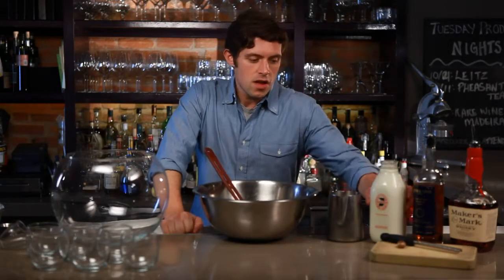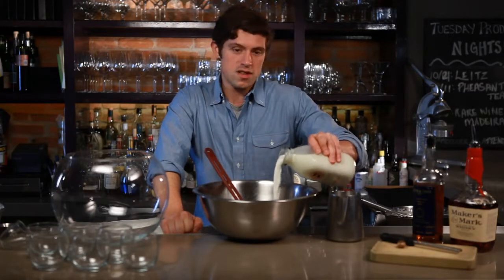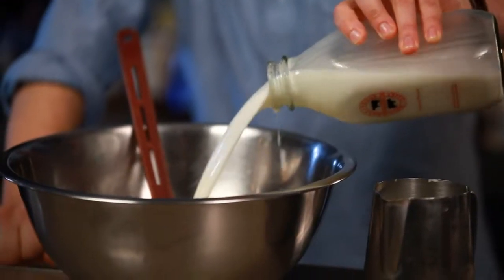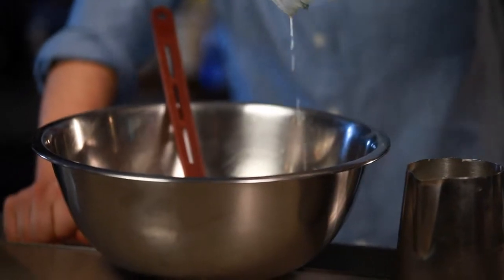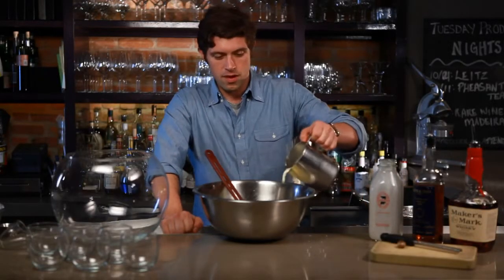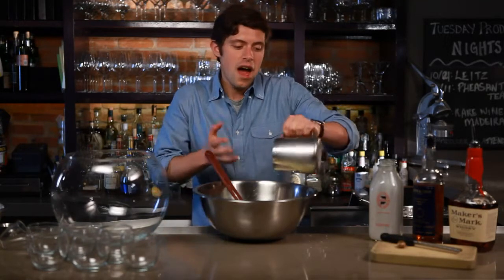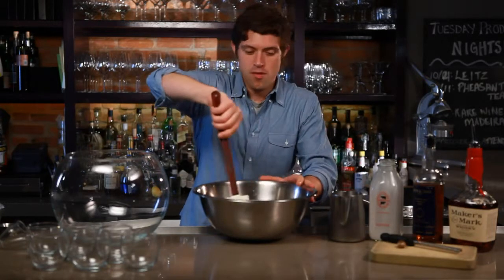Then you're going to add a quart of milk. I really like this Ronnie Brook milk — it's a local farm — but you can use any whole milk. And a pint of cream. You'll see some other recipes that use a little bit more cream, but I like this because the higher portion of milk means it's going to be lighter and you can drink a lot more of it.